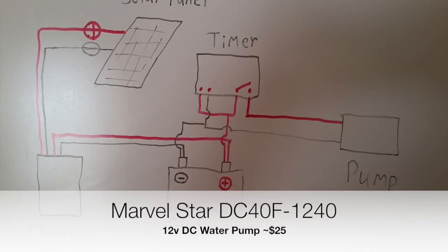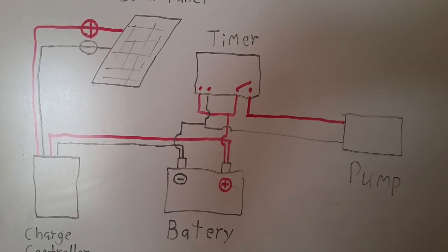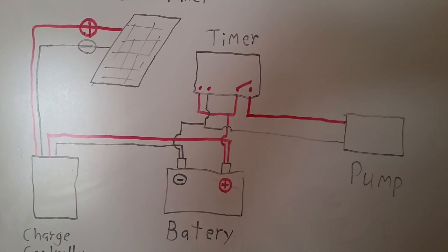As you can see, the neutral wire is combined between the charge controller, the timer, and the pump.